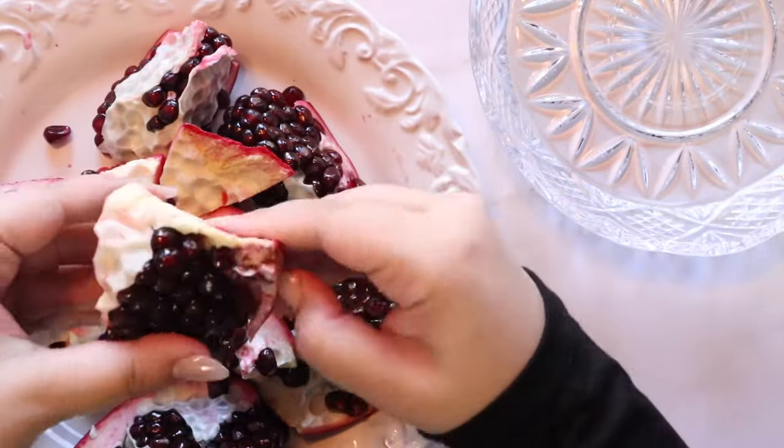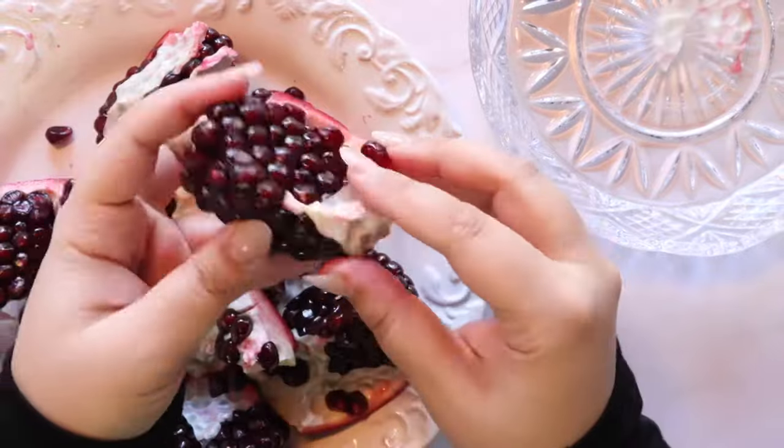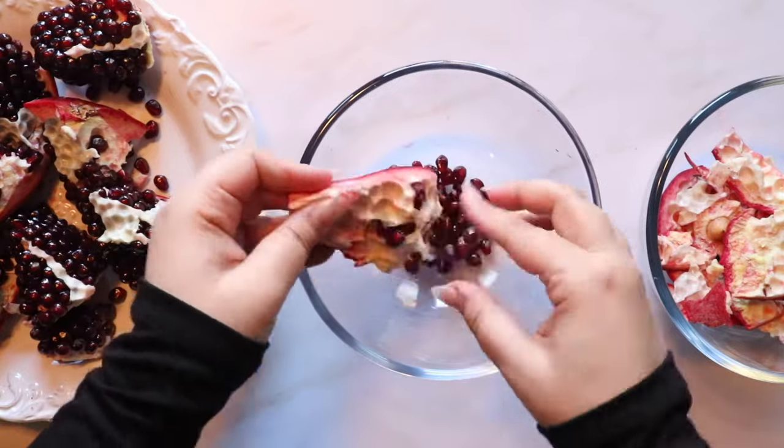Remove the skin from each individual piece, then remove the membrane, and you're left with a nice clean piece of pomegranate. Check the skins for any loose seeds and collect them in a bowl.